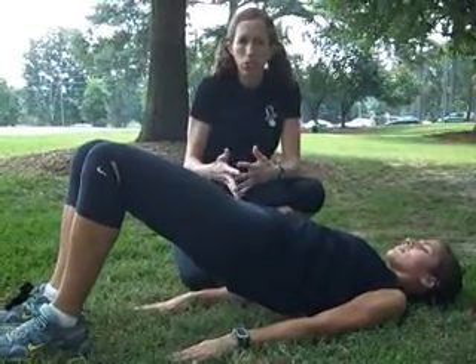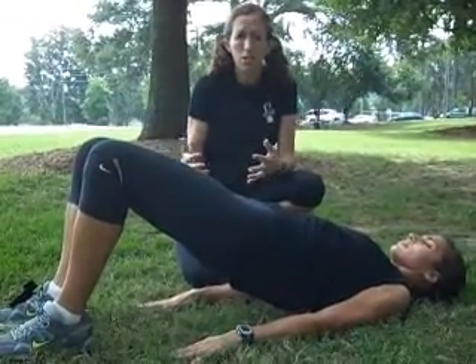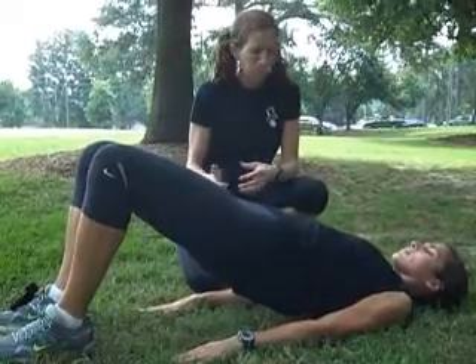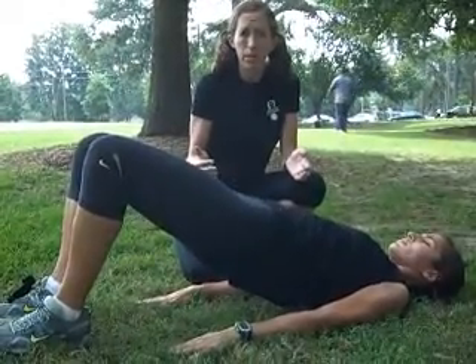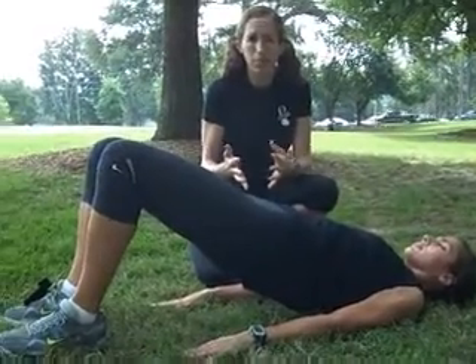The ab bridge is a great exercise to do at your cool down. It can also be used in an isometric warm up because it's so total body — it uses the core, it gets the hamstrings and the glutes involved. I would use this at the end of your workout and intersperse it with some abdominal work. You may do some ab bridge, some sit-ups, and some obliques. So that's the abdominal bridge.